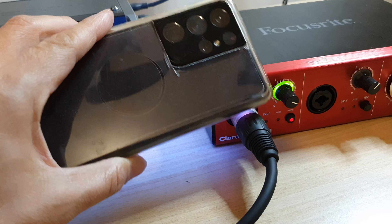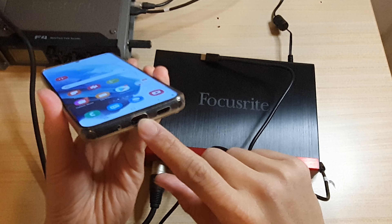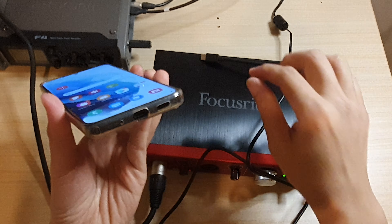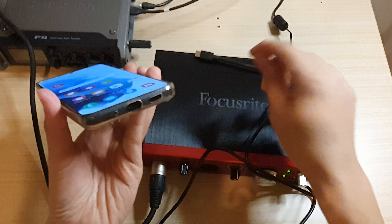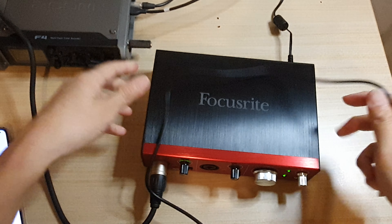Your audio interface comes with two USB cables. One cable is USB-C to USB-C, and then you have another one which is USB-C to USB-A. So there are two different cables.